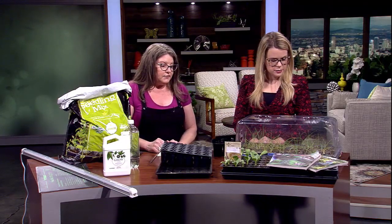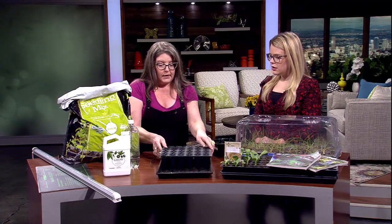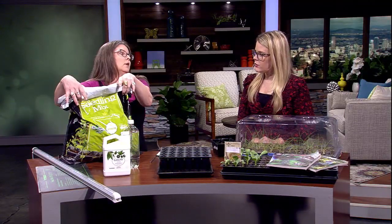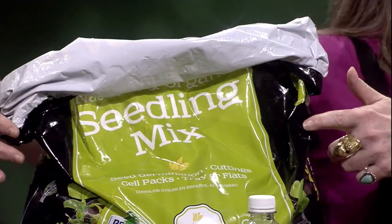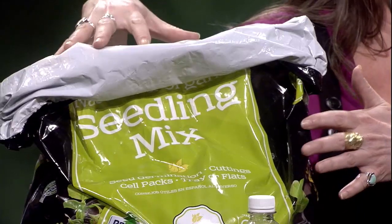These domes are very good for keeping the humidity in. And most importantly, you need a grow light — you cannot just put them in your window because they'll get super leggy and sad. So, once you get all your little bits and pieces together, you're going to want to start with seed starting mix specifically, not just potting soil, because potting soil has fertilizer and seed starting mix does not.